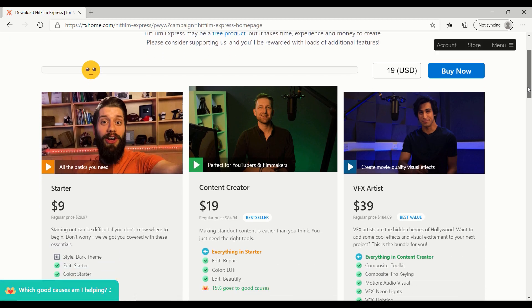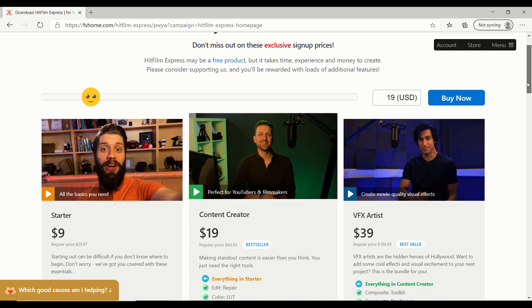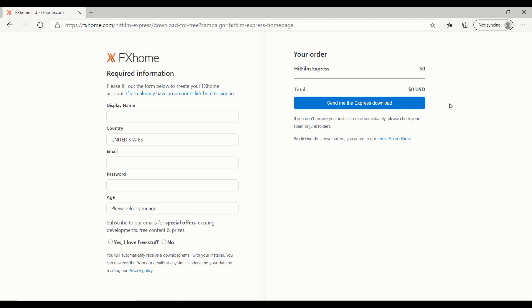When you click on it, you'll notice right away that HitFilm will try to sell you some of their starter packs. These packs can be very nice and convenient, especially if you want to speed up your editing workflow. However, this is the free edition, so you don't necessarily need these packs right now. If you don't want to pay for them, all you have to do is drag the smiley face all the way to the left. Once you do that, you will see the download button — click it. Then you'll be required to fill in your information.